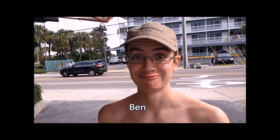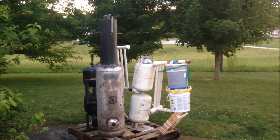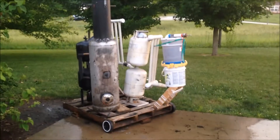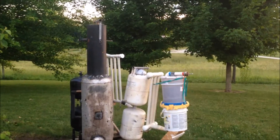What have we witnessed today? So this is going to be probably the last update video of the Gasifier for Dummies series. I just completed my engine test run.